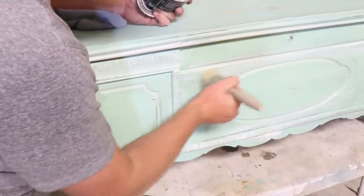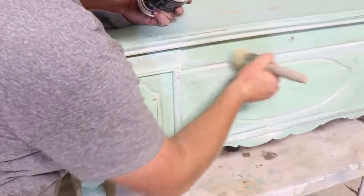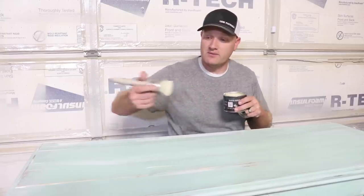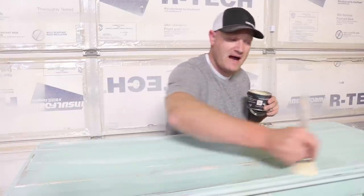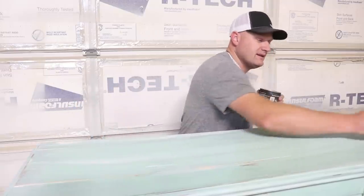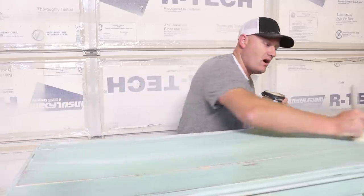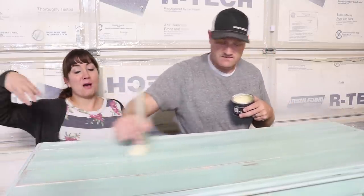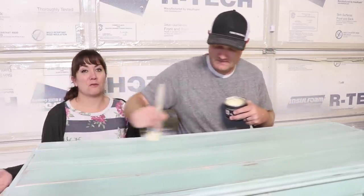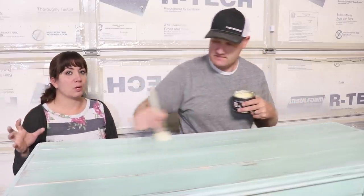It doesn't take a lot of clear wax because you're going to get some white wax on there too — you just need a little bit to break that up. Because Jamie's only hitting it in some spots, I have to come back with the clear wax and get the whole piece and soften up what she's done with the brush strokes. That way it gets sealed all over the whole piece. We're going to buff this as soon as we're done, then put on another coat of clear wax, let that sit overnight, and then buff it to a little bit of a sheen tomorrow — that will make it really well sealed.